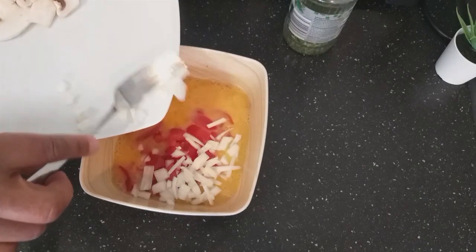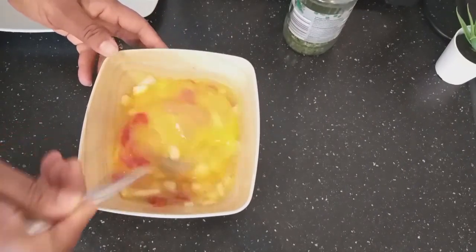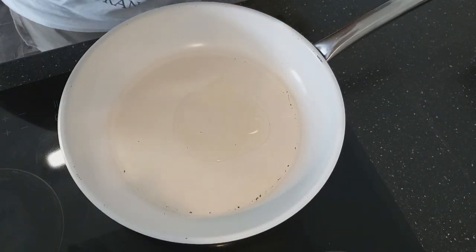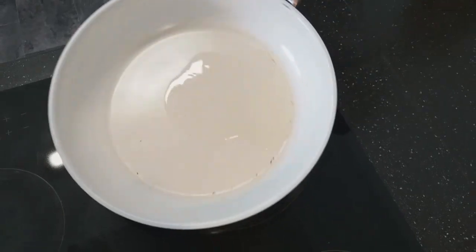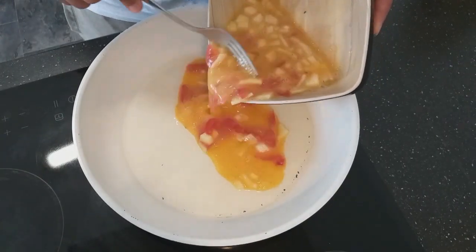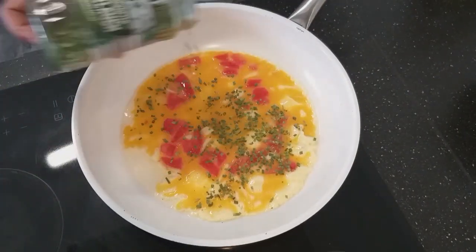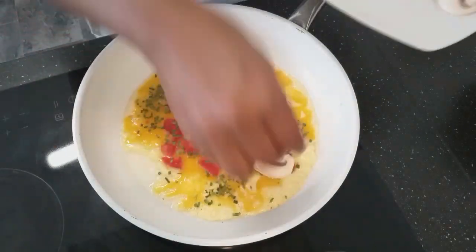And also add the onion, so let's fry it now. And this is dry spring onion. And then I will add some of the mushrooms.